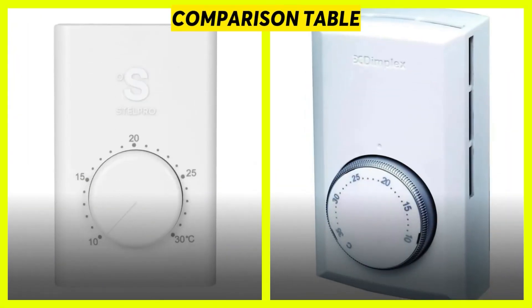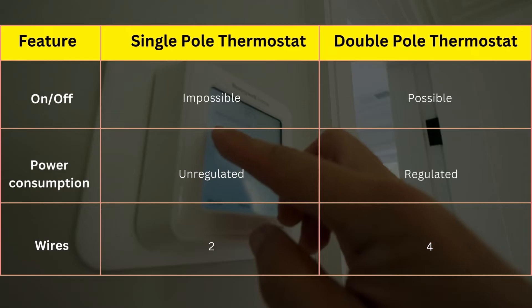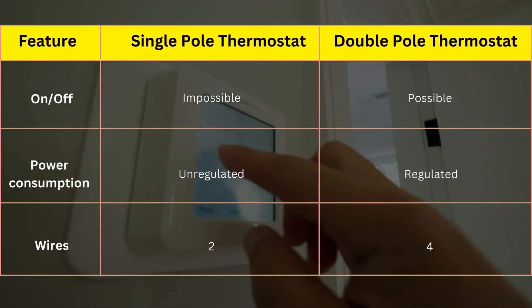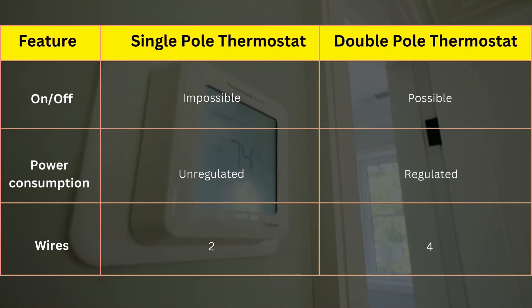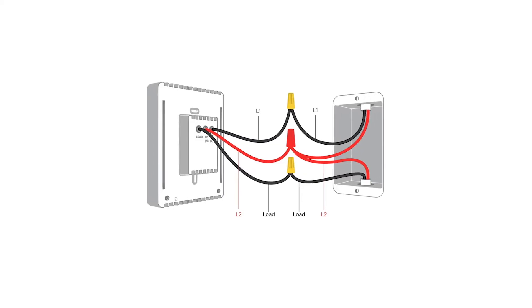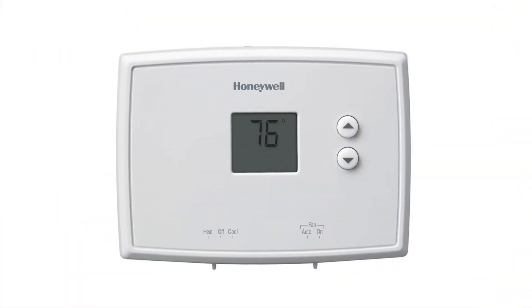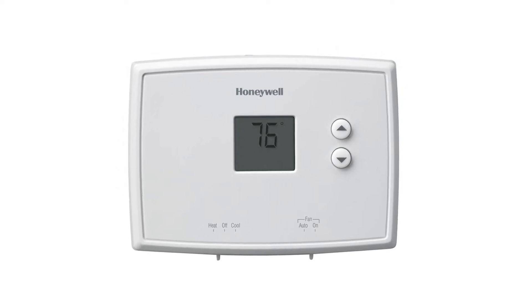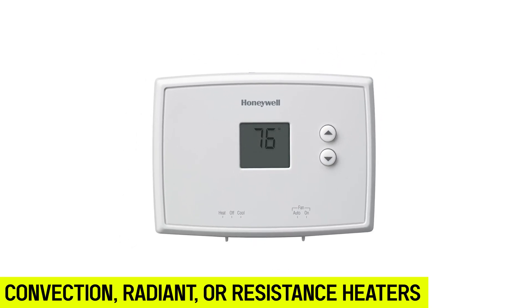This comparison table shows you that you can regulate your heater's energy consumption with the double pole thermostat, just by completely switching it off — something impossible to do with the single pole thermostat. Both the single and double pole thermostats fall under line voltage thermostats. The voltage adjustment mechanism allows for regulating heat intensities of convection, radiant, or resistance heaters.